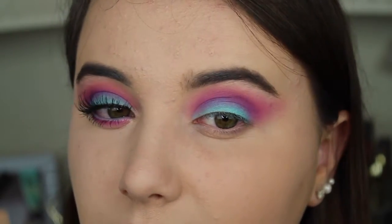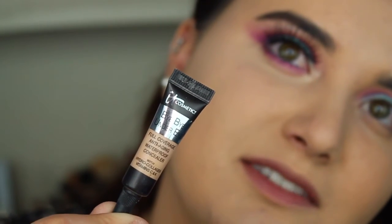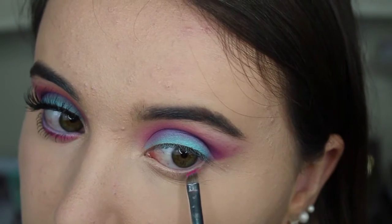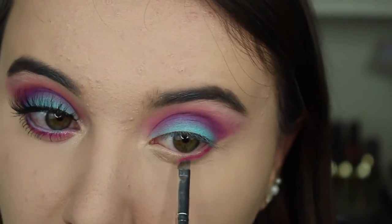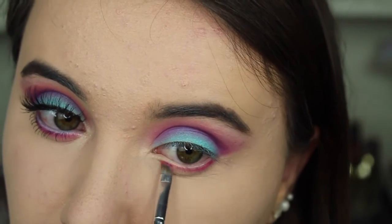I moved on to concealer off camera — I used the Bye Bye Under Eye Concealer by IT Cosmetics. Then I take the same palette and, using an eyebrow brush from Morphe, I applied the pink shade under my eyes.